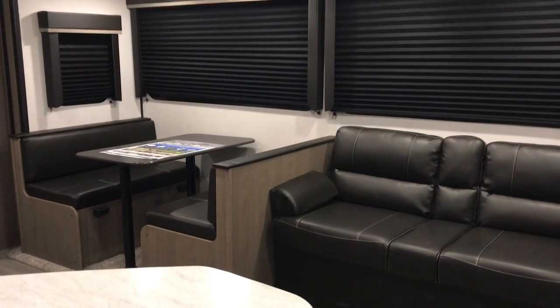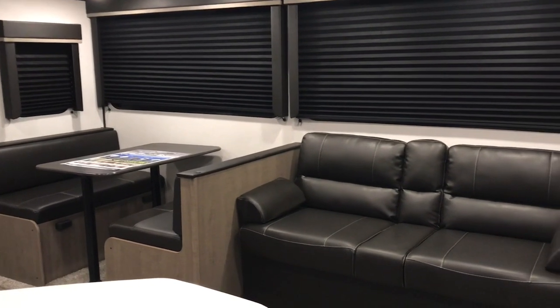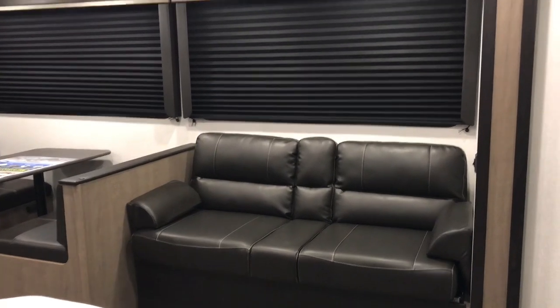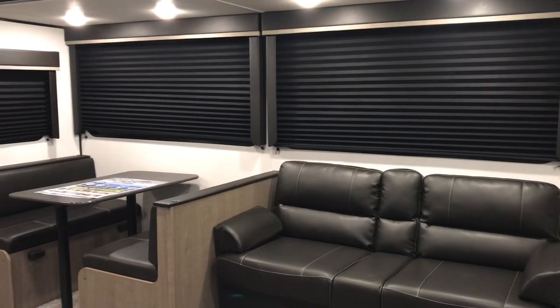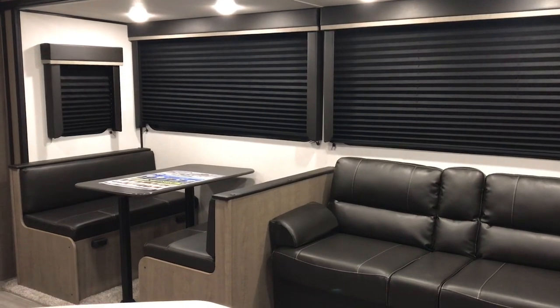This is our second new travel trailer this summer. This is a 2021 Hideout by Keystone and I believe it's like a 318BR. So was our other one, but the roof leaked and we had to get a new one.